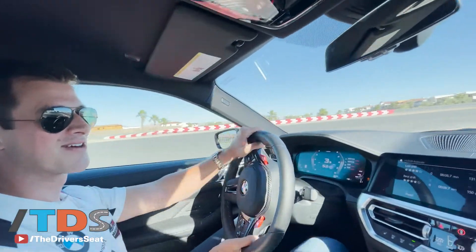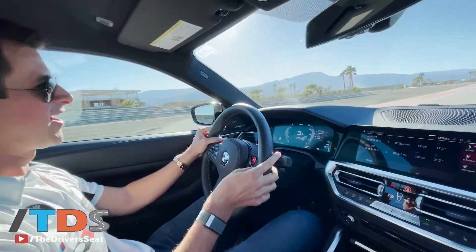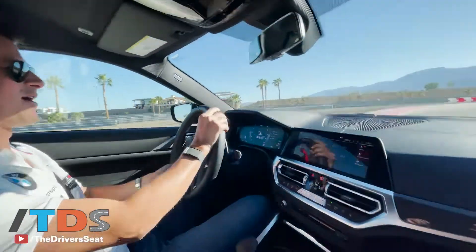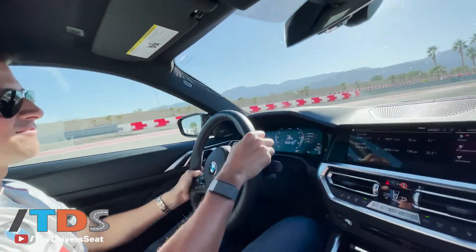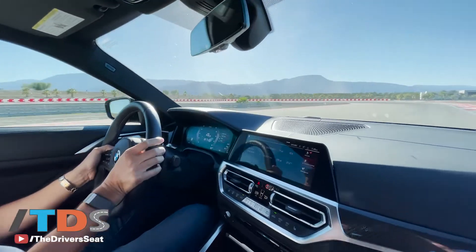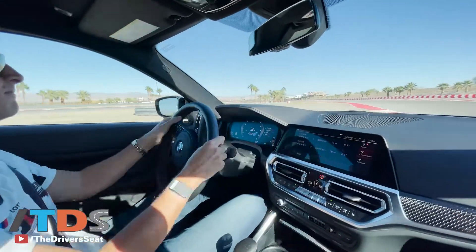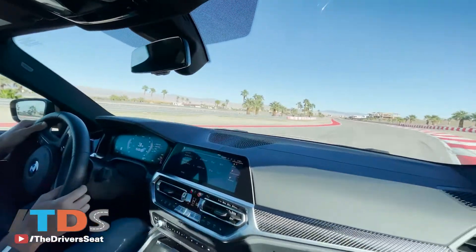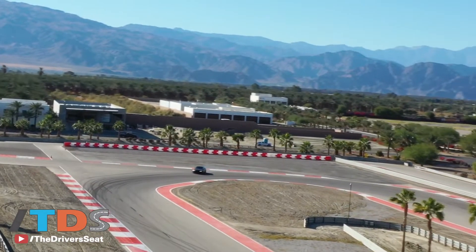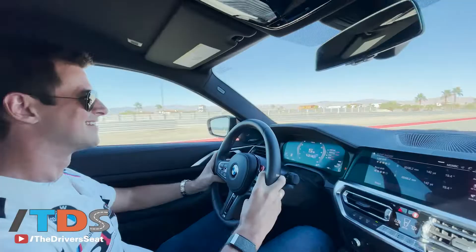My favorite part about this car is that you've got the option right at your fingertips to be four-wheel drive to really carry a lot of performance, or hit a different button and run two-wheel drive on a drift analyzer and just have a good time. You don't have to discriminate against two and four-wheel drive because you've got both.